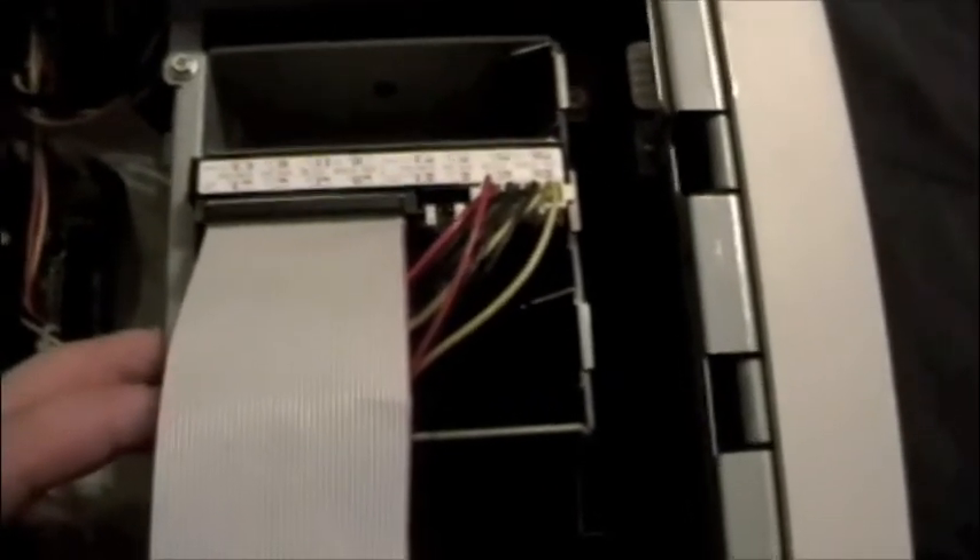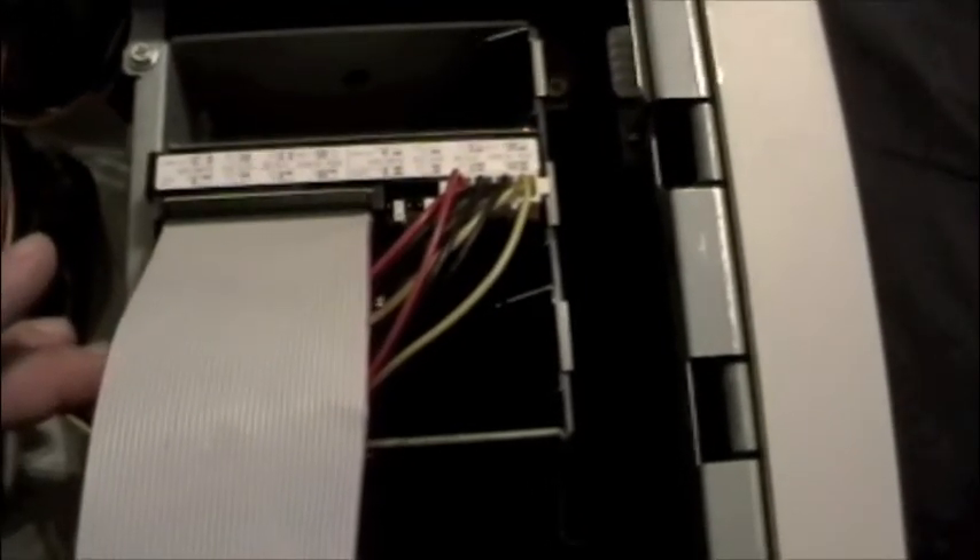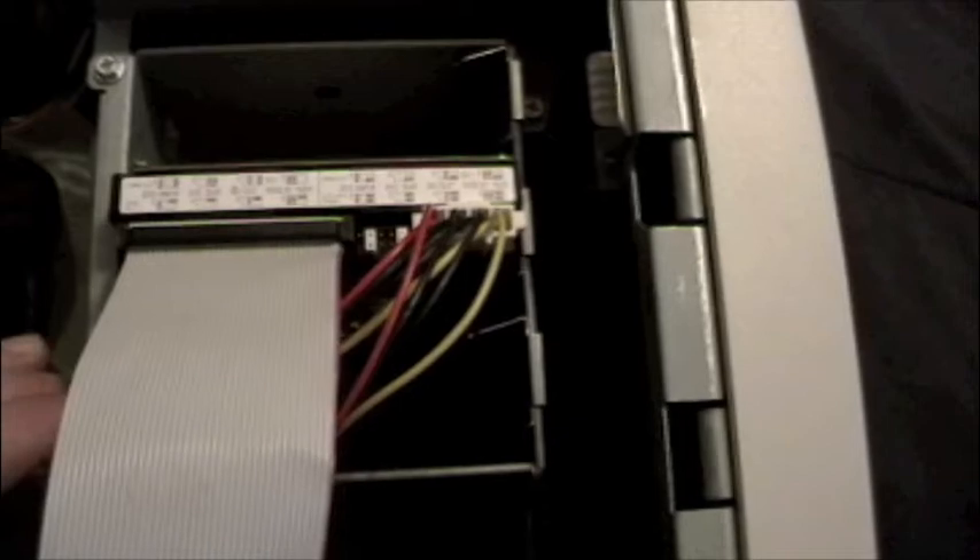And there you have it — we have installed a 40 gigabyte IDE hard drive into this old Gateway tower. I'm going to be doing a video later on about installing the operating system. Just as a recap, whenever installing an IDE hard drive into a computer, first thing you need to do is make sure you have your jumper settings proper. If you do not, in most computers it is a hassle because they are very hard to get into once you put everything back together. Any questions, just go ahead and write me an email. Thanks, everybody.